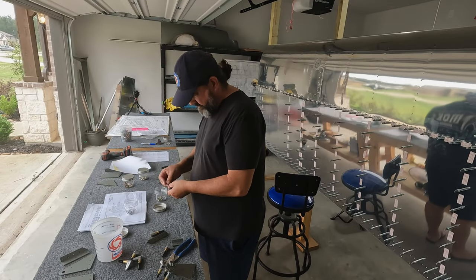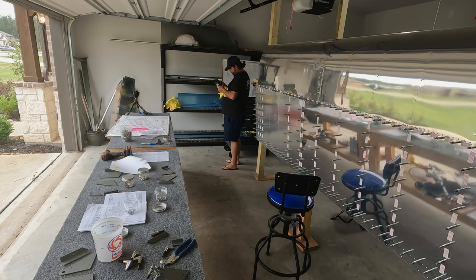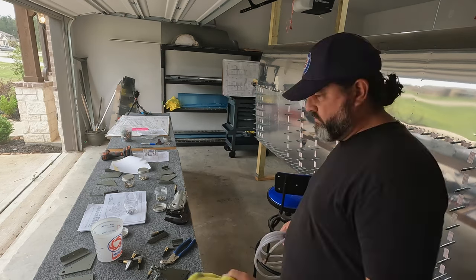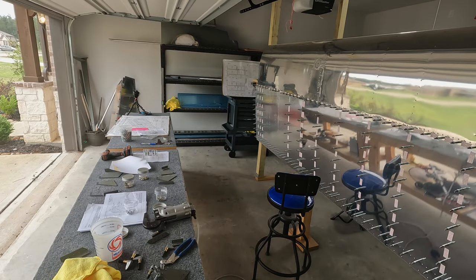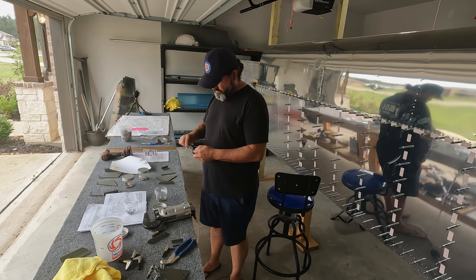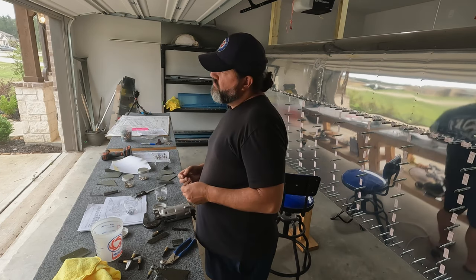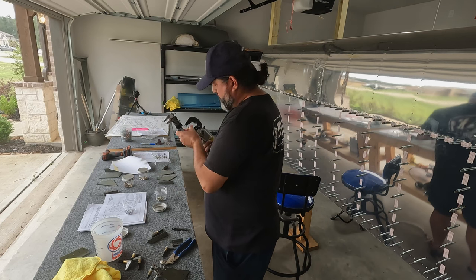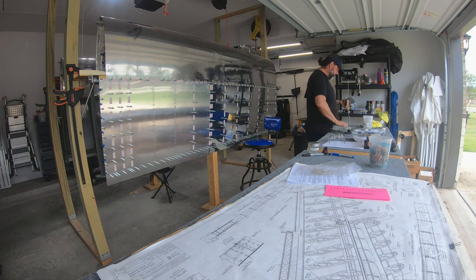Getting the rivet squeezer adjusted for a long rivet. When you get your kit from Cleveland and your rivet squeezer, it actually comes with a little chart that gives you the approximate gap of the jaws for different rivet lengths — whether it's a dash three or a dash four rivet — and that's a good starting point. One interesting thing about using these rivet squeezers is that as they close, they don't really have a lot of force until a cam rolls over, and that's the power stroke.